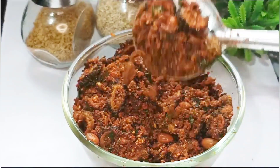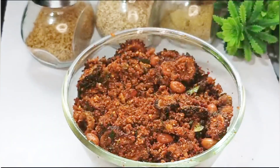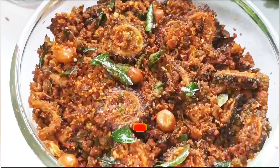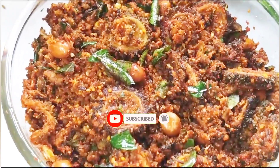If you try this recipe, please comment in the comment box below this video. Please like, share, and subscribe to my channel, Venu's Kitchen and Tips.